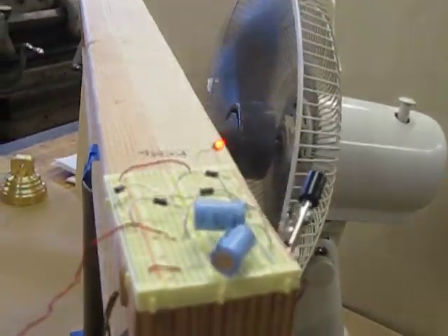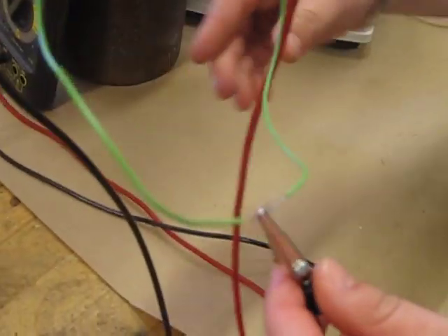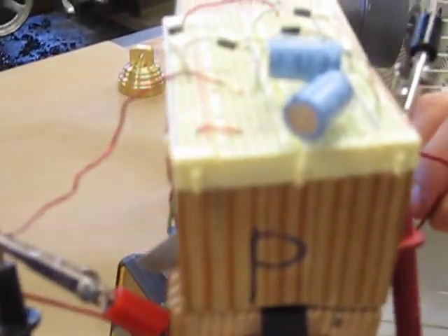The wires are connected to create a circuit — green to green — and the reds are connecting to the leads in the rectifier.